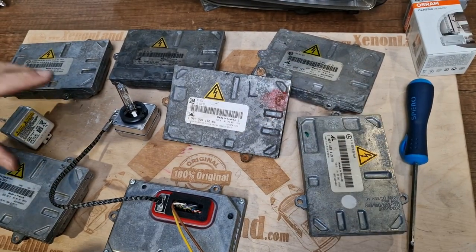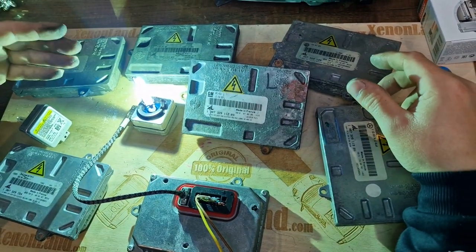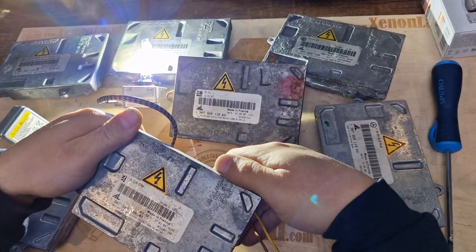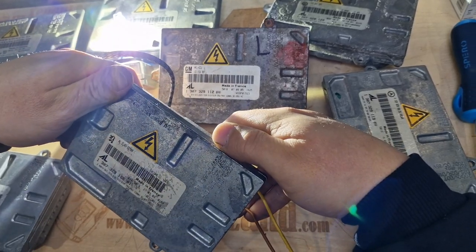The issue is not only powering the Xenon bulb, which in this system is D1S type. This one, as you can see, is from the Peugeot. It still powers the Xenon bulb.